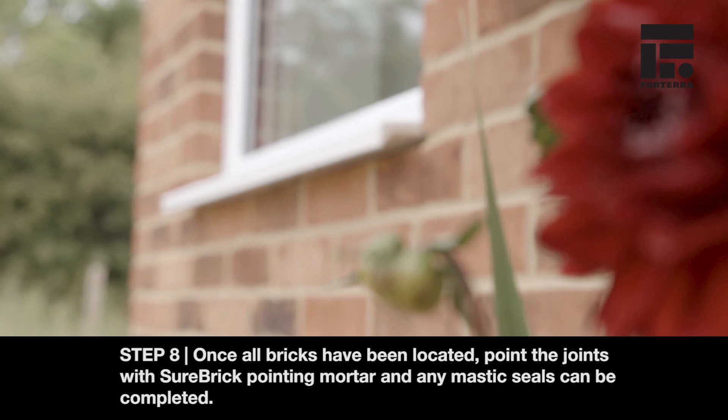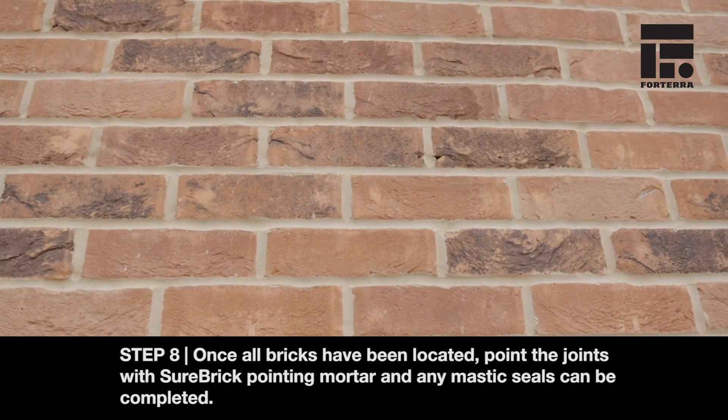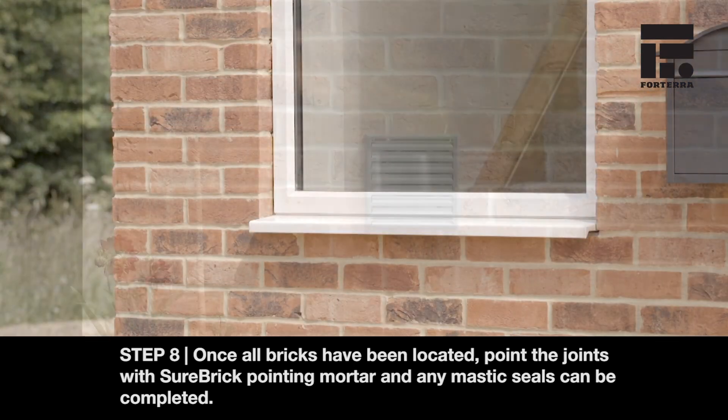Step 8. Once all bricks have been located, point the joints with Shorebrick pointing mortar and any mastic seals can be completed.